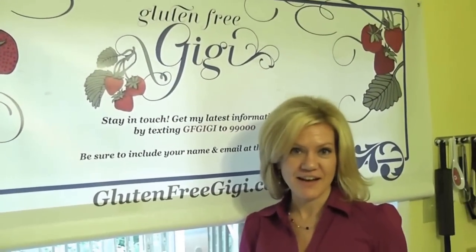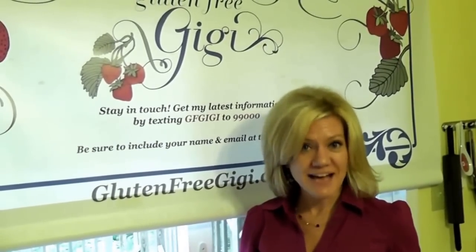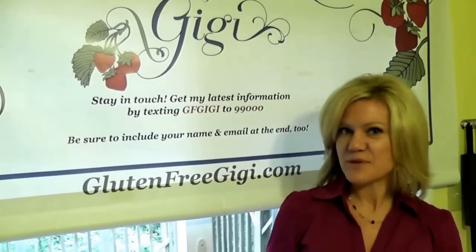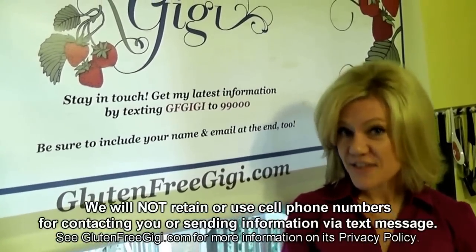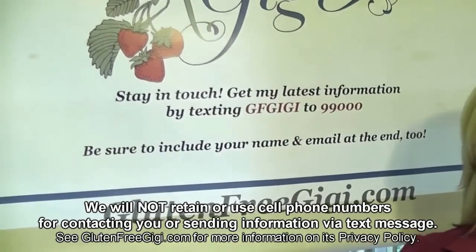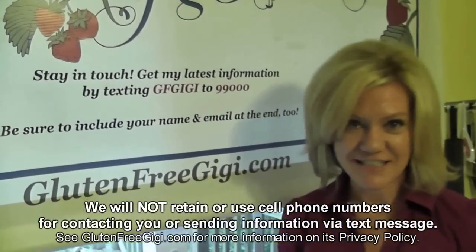Hi, I'm Gluten-Free Gigi, and I'm showing you how to keep it simple, affordable, and fun in your gluten-free kitchen. I'm showing you exactly how I make these dishes that I eat at home, and now it's even easier than ever. If you grab your cell phone, you can text GFGG to 99000 and enter your name and email address, and you'll never miss another fantastic gluten-free dish again.